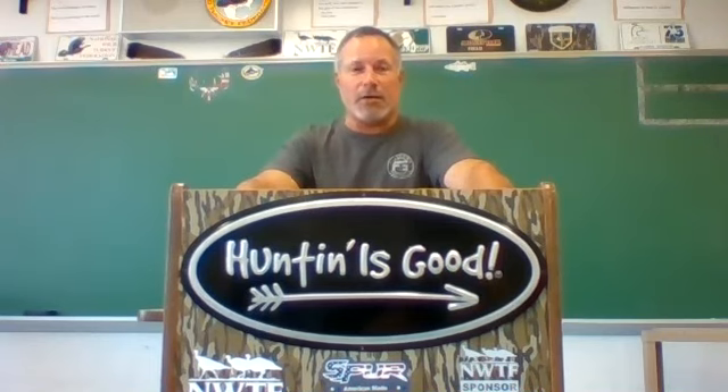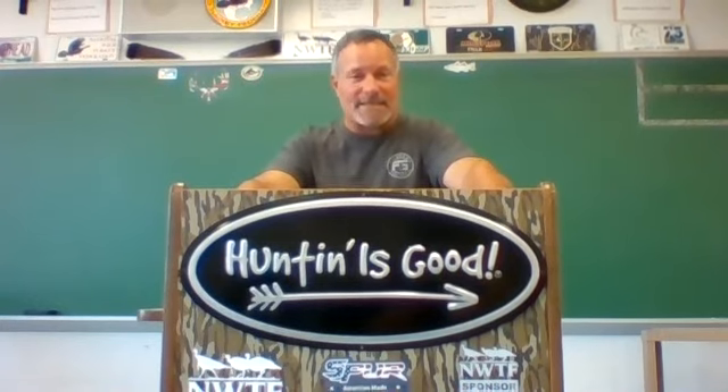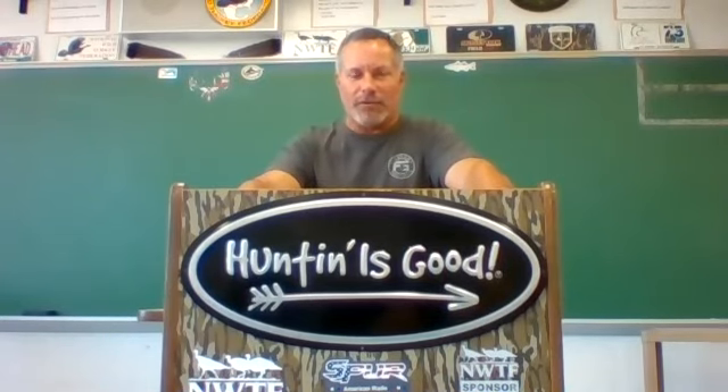A couple of quick things. Materials: pre-calculus students, the only thing you really need is a graphing calculator, preferably Texas Instruments — you probably already have it. Liberal Arts, you need a four-function calculator, a three-ring binder with some dividers, and I'll be more specific about those later.